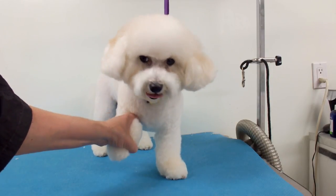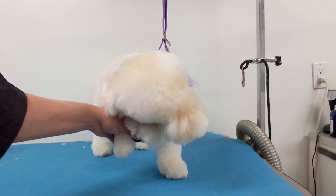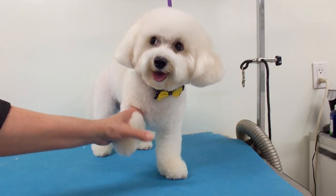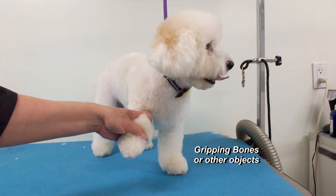Some dogs don't even have dewclaws. Some are born with one, two, or double dewclaws on the back depending on the breed. The front dewclaws are mainly for gripping, like gripping bones or their food to hold still.